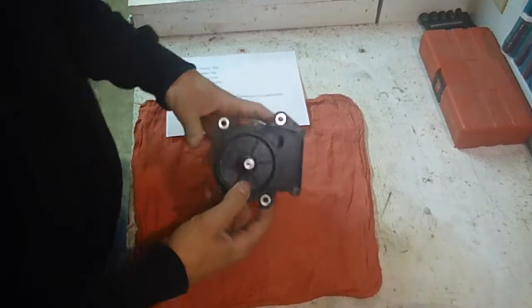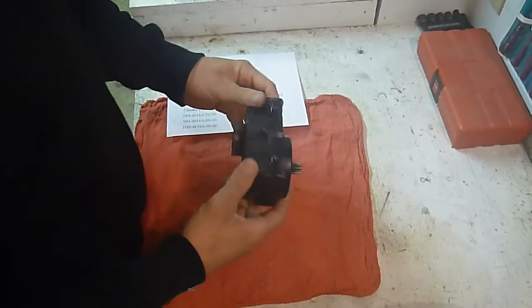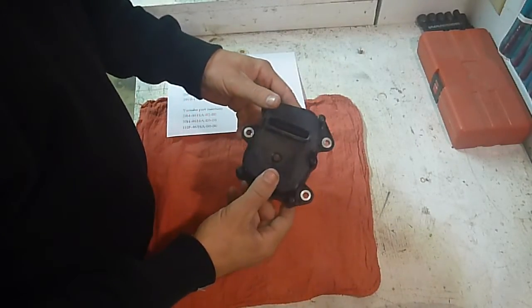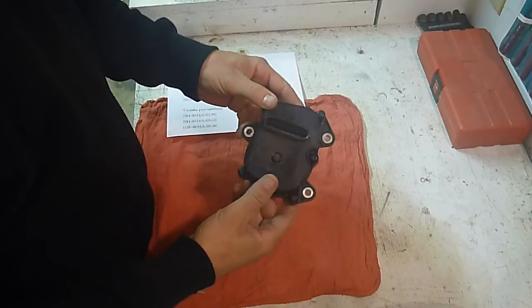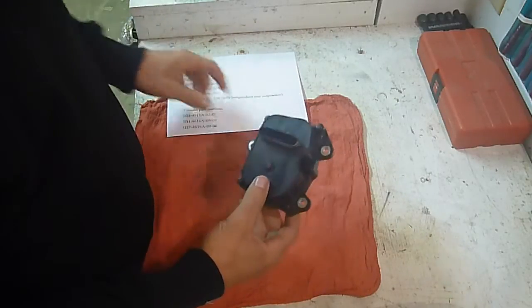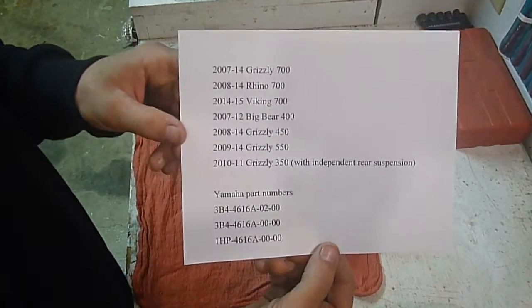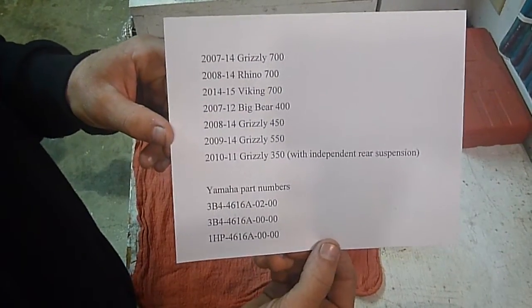Today I'm going to show you how to take apart, clean, reassemble, and retime this unit. This is a 3B4 and also a 1HP. Here's a list of all the models it's going to come on — it'll come on the new Vikings and all the newer models.